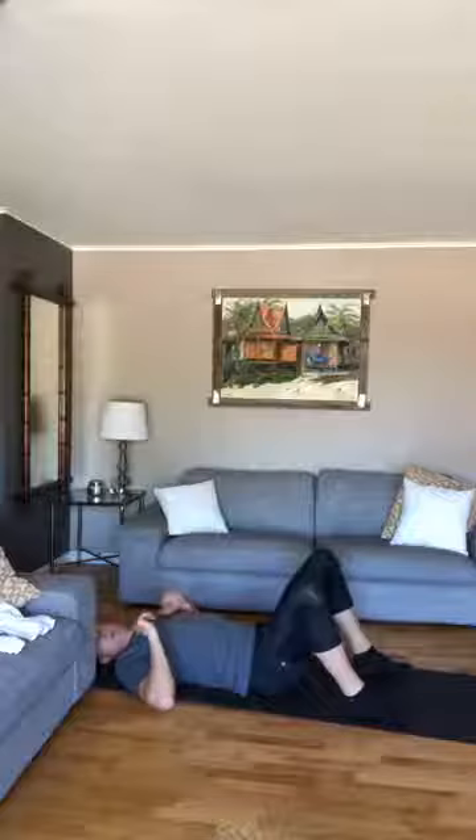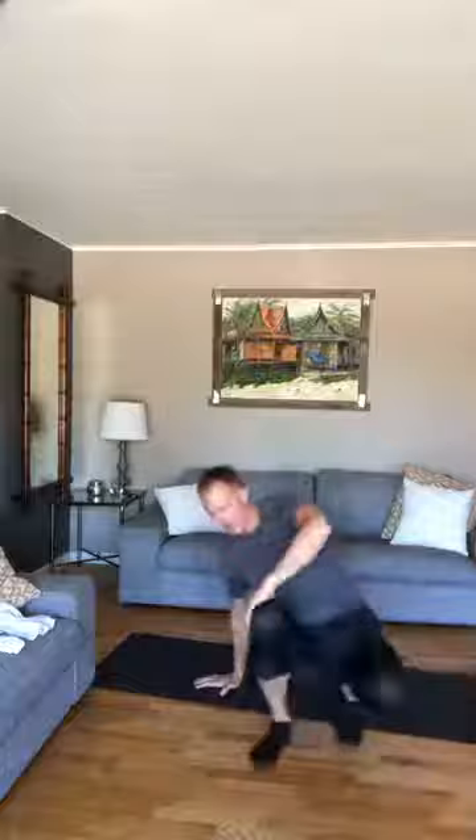Working my way behind the couch. Pulling myself out — everybody doing good? Any questions? Hope everybody's feeling good. Happy Friday!